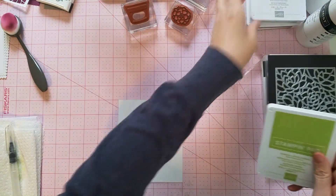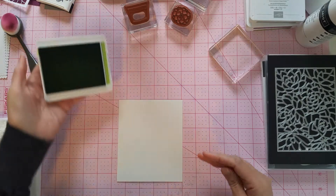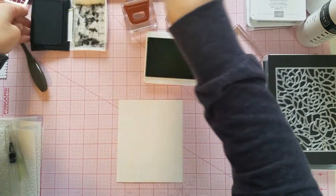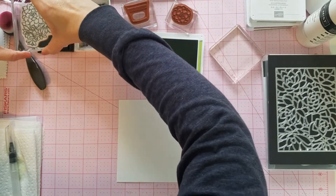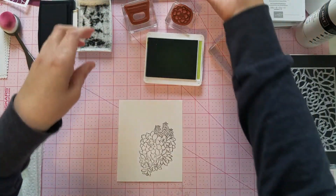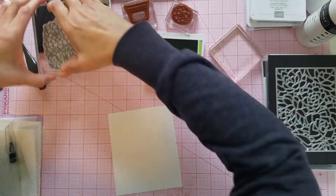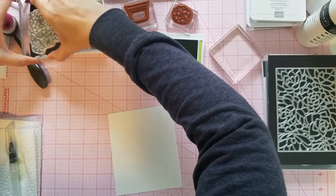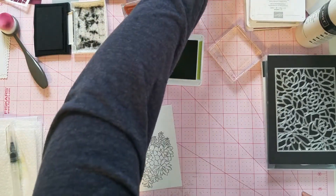I'm going to start with our Granny Apple Green first. I'm going to take my black ink and ink up the largest succulent first. That's a horrible image that did not work well — let's try that again. I don't think I pressed down good enough on that one. Okay, that's much better.